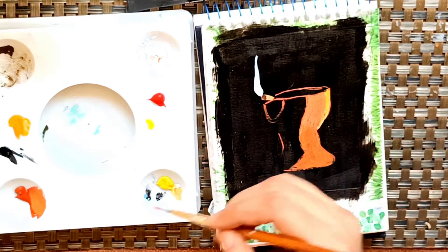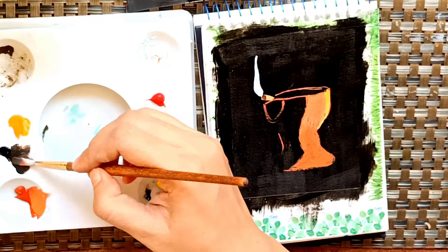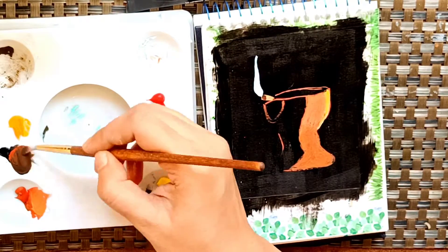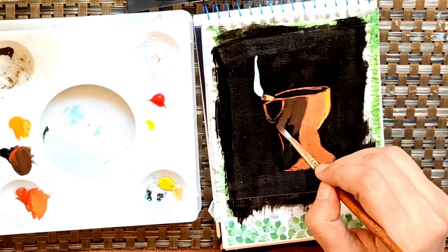Now once the light part is created, I'll just add a little bit of black and burnt sienna mixed together to create that dark effect — that shadow effect.